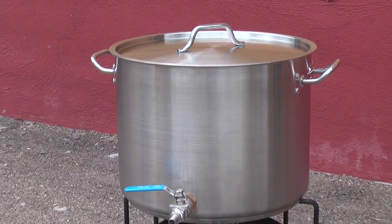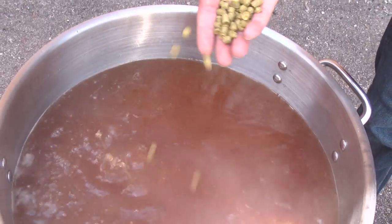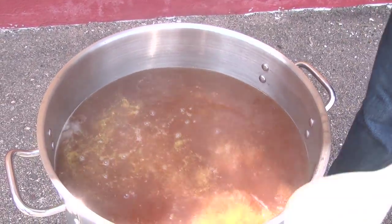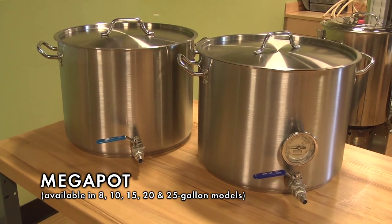Looking for a large volume boil kettle that will last you a lifetime? Here you have it. Northern Brewer's famous Mega Pots combine high quality with remarkable value. This video shows our 10 gallon version. We also have 8, 15, 20, and 25 gallon models.